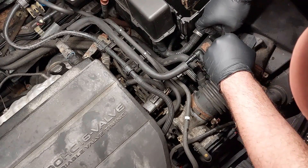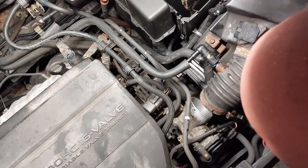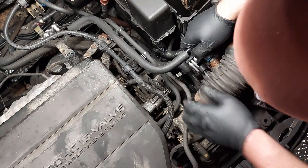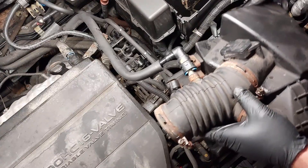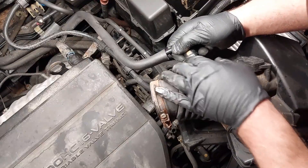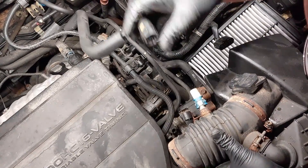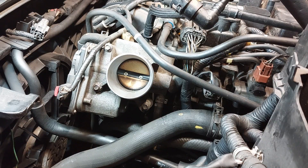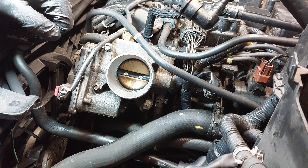Disconnect the mass airflow sensor. There are cooling hoses here on the bracket. Having a difficult time trying to disconnect this line here — there we go. That's out of the way. This whole thing just comes out. Today I'm just in the middle of doing a job, so I just wanted to show how to clean the throttle body.